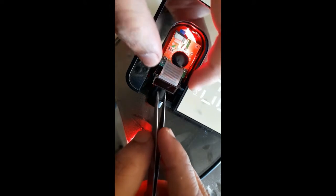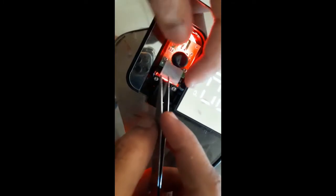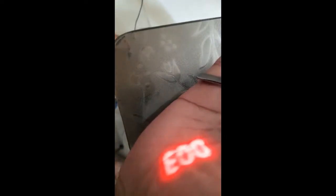This is the projector module. It has a bright LED behind this tiny LCD screen which projects the time. You will not get any additional information — only the time will be projected, along with AM or PM. Nothing else will be displayed.